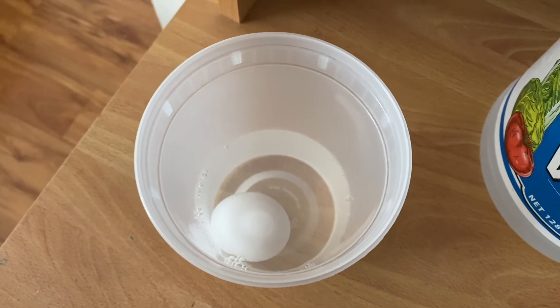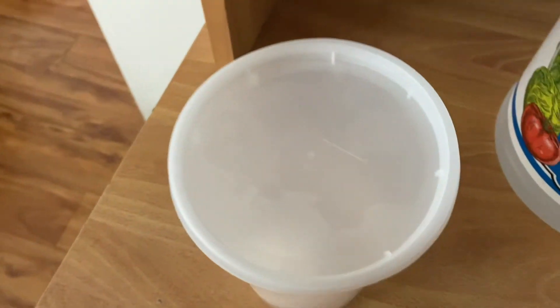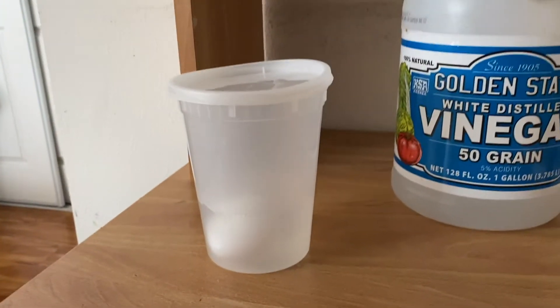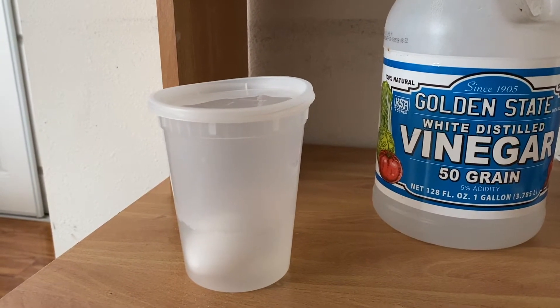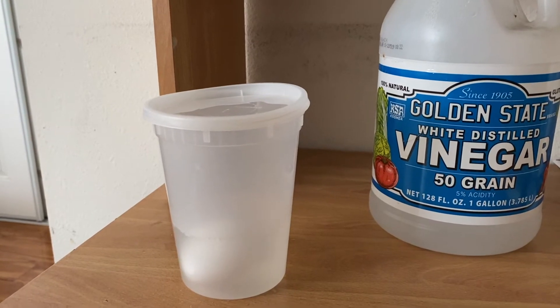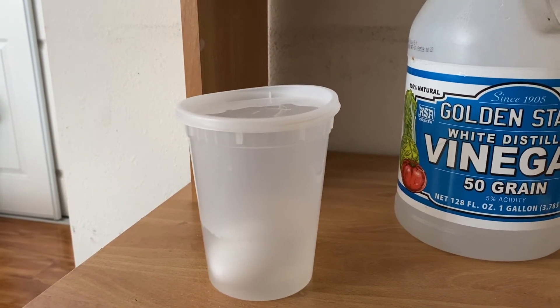Now you're going to put your lid on top. All you're going to do is let your egg sit in the vinegar for 24 hours or 48 hours. This means you leave your vinegar and egg mixture to sit for one to two days.